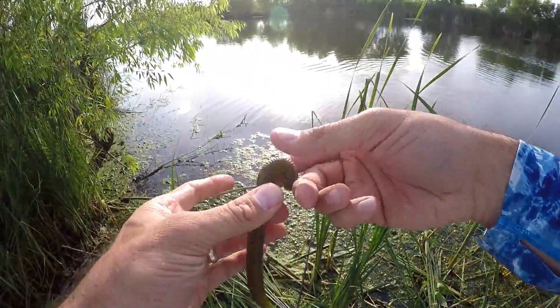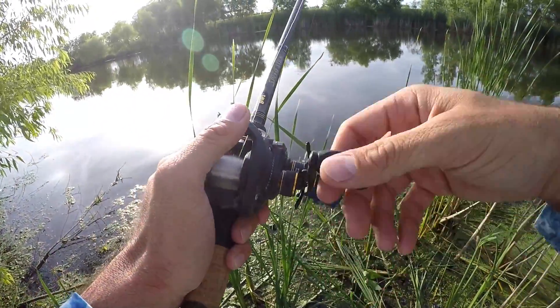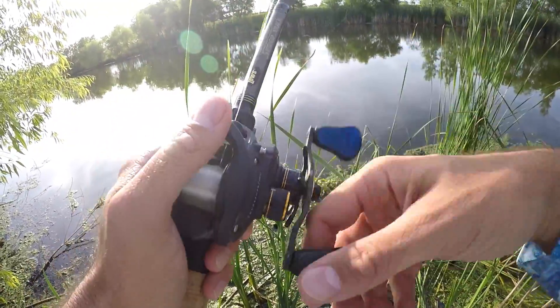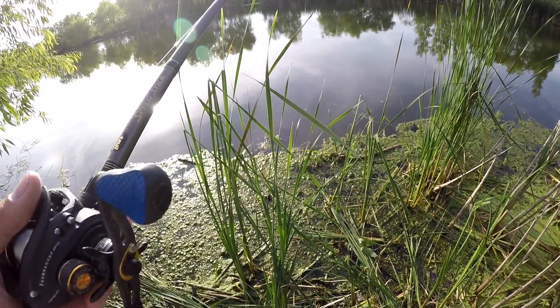All right, come on Debo. Slow start, slow start. The good sign is they'll eat this thing. Going super simple tonight. I got a swim jig and something a little bit bigger too. As a beginner, one of the absolute best things you can do is just start tossing a stick bait.